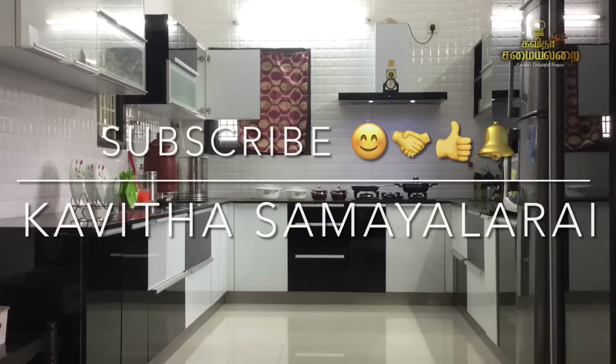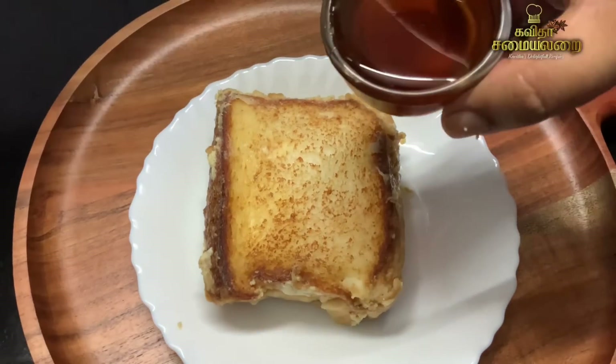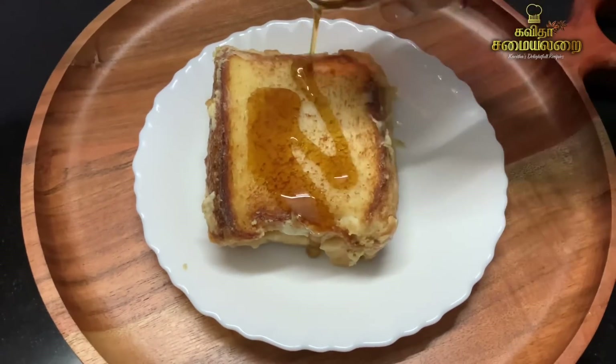Hello Friends! Welcome to Kavitha Samayelarai. We have a special recipe for today. It is very popular and now viral — the Milk Bread Toast Recipe.